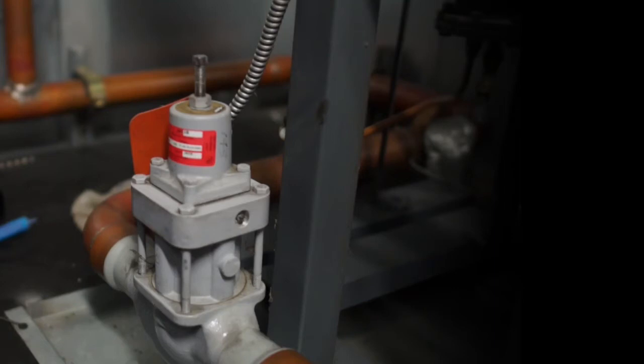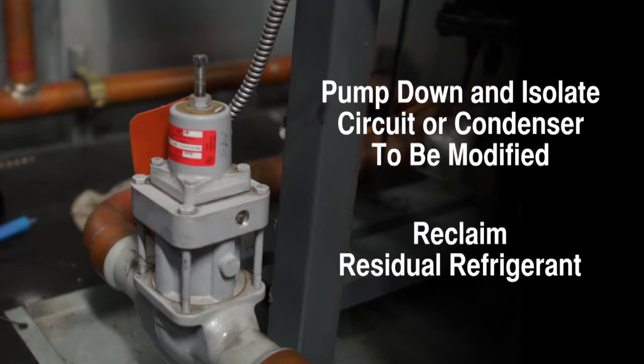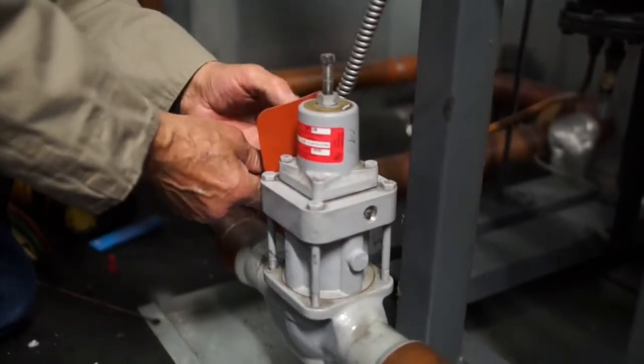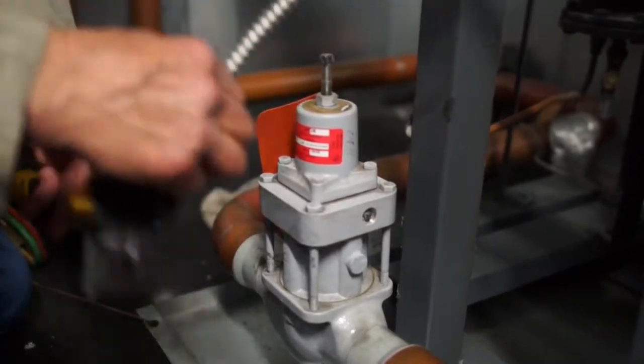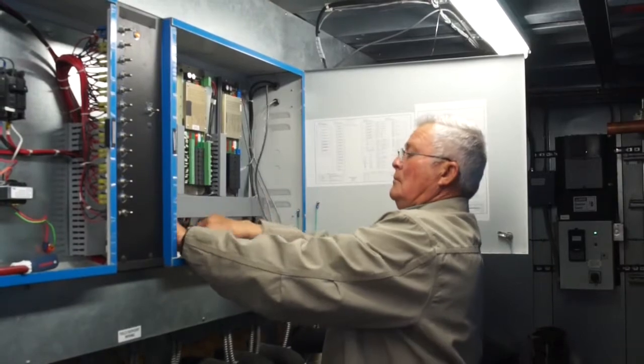Next, the circuit or condenser to be modified should be pumped down, isolated, and residual refrigerant reclaimed. Remove the coils and all wiring at the relays or other connections in the control panel. Any vacant knockout holes should be plugged per electrical code.